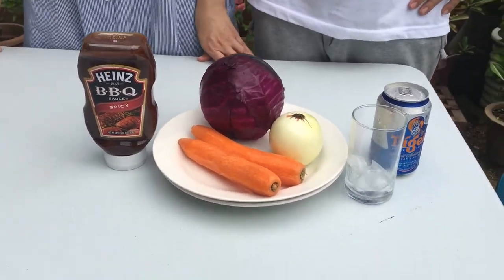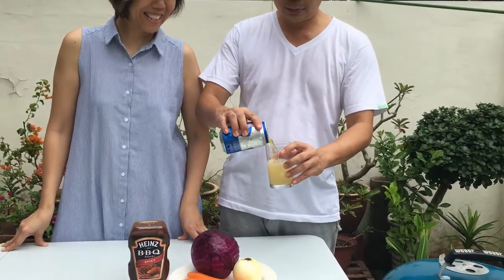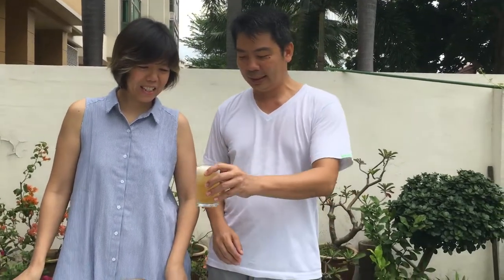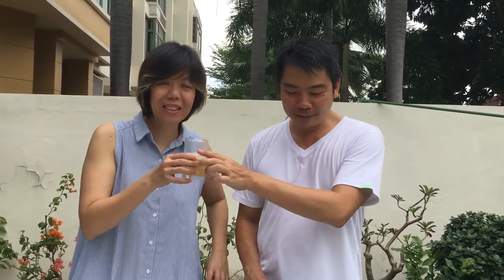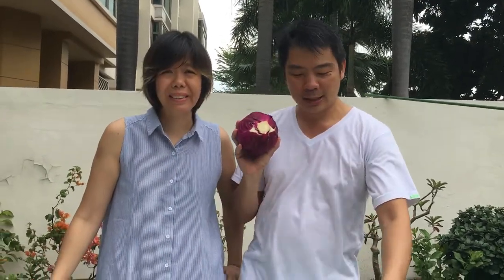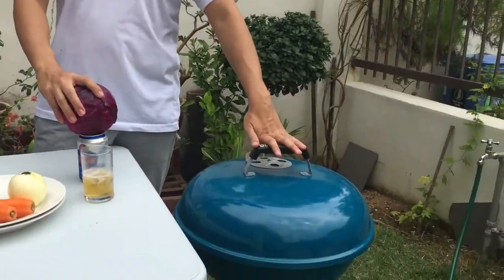We should have half a can of beer for this dish, so let's drink. The good thing about this dish is that we're going to drink half a can of beer — at least the other half a can. Cheers! It's quite warm this morning, so the ice cold beer is fantastic.